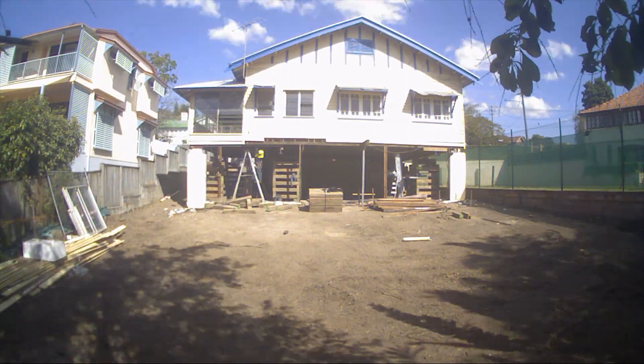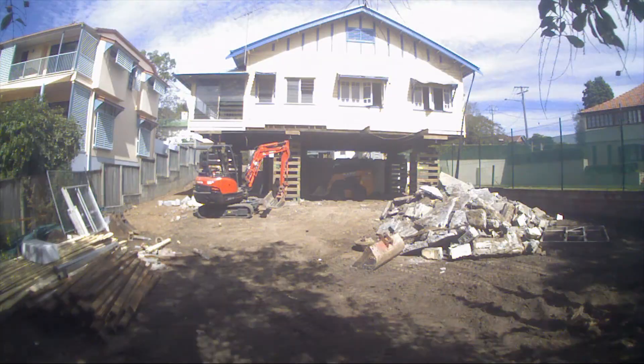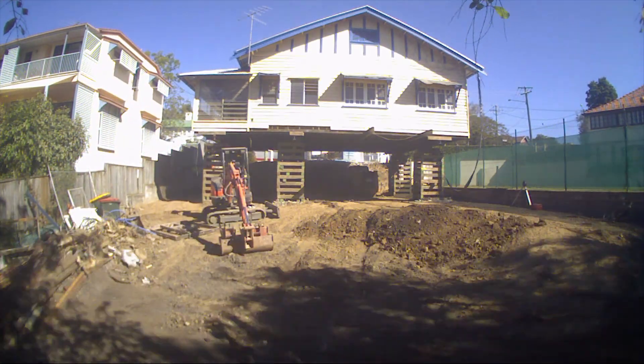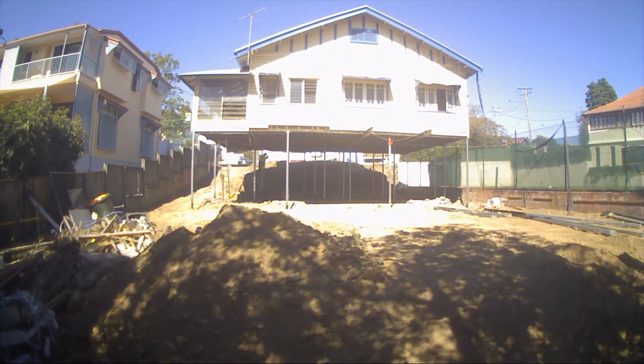To give you a quick overview of the house raise process, here is some time-lapse footage from a recent OneStruct raise and build under project. This clip shows you the entire process from demolition, stye installation, earthworks, and finally lowering the house. Now let's break it down.